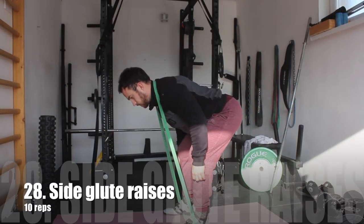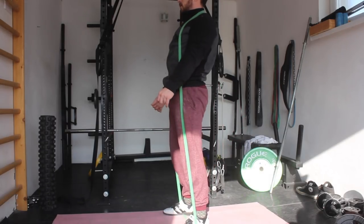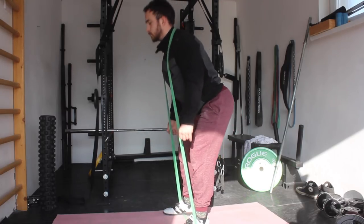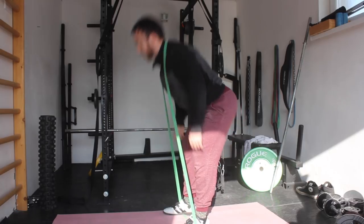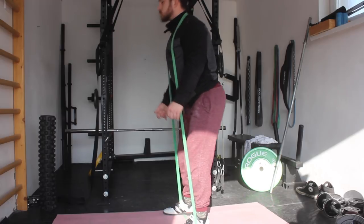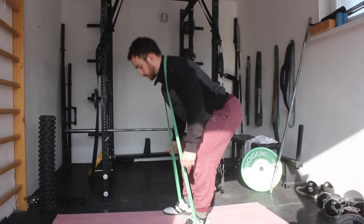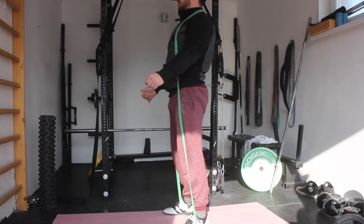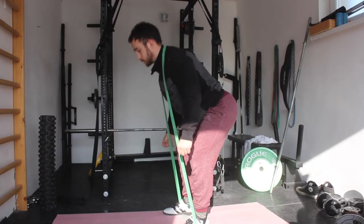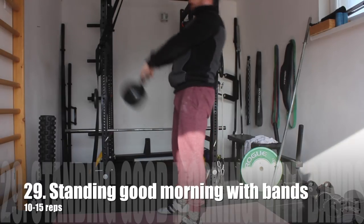Then we are moving to some more activation work — the standing good morning. I am performing this with a resistance band because with a resistance band I can really focus on using the hips and activating the glutes. On each hip extension I am squeezing the glutes together. This will really activate our lower back muscles, hamstrings, and glutes. It is just a really great movement before doing any strength work.